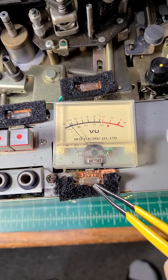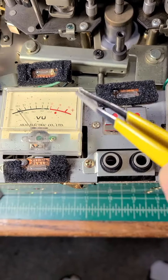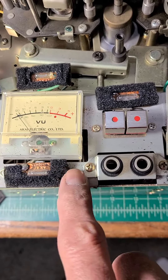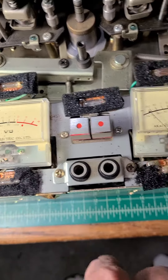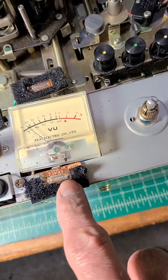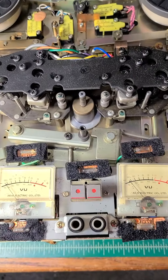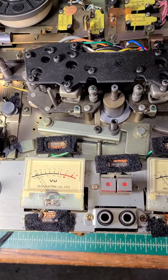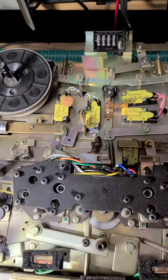I found this to be a consistent problem — all this foam around the lights totally crumbles the moment you start to touch it. I'll have to take a vacuum and run over it to remove all this crumbling sponge, and replace it with something soft like styrofoam, or just leave it as it is.